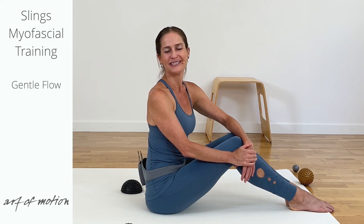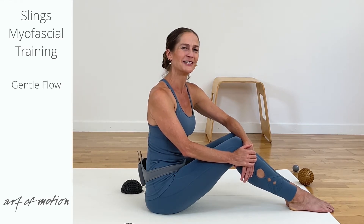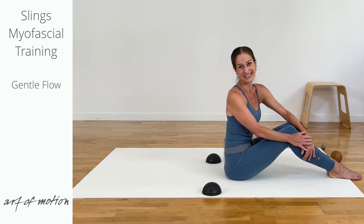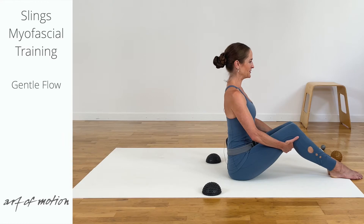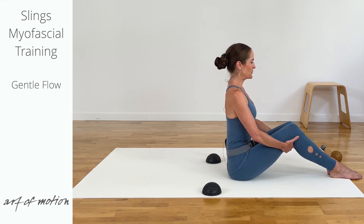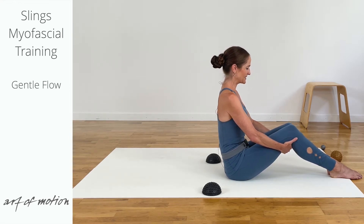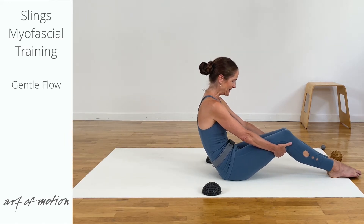We will start this gentle and deep working slings myofascial training practice in a supine position. If you'd like to transition onto the floor with me, you can take a basic long sit, hold on to the back of your knees, pull the heels gently towards the sit bones, release the pull, engage your pelvic floor and abdominal muscles, tilt the pelvis back, curl the spine evenly.